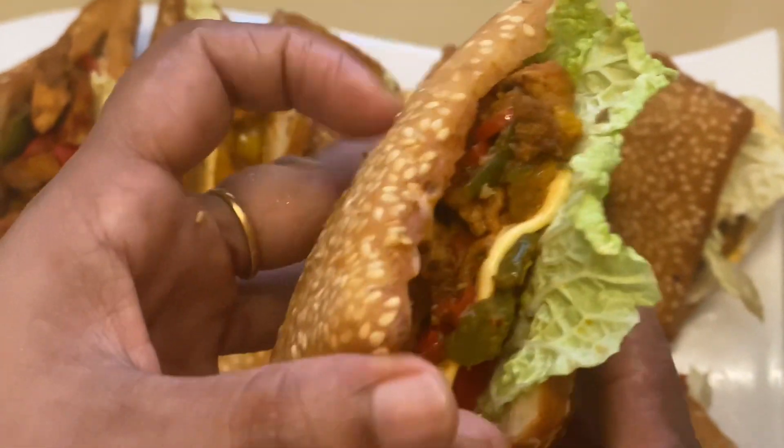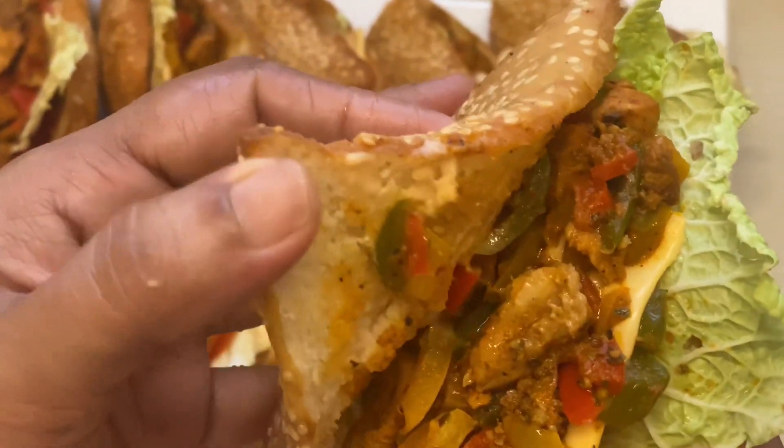Hello everyone, welcome to this video. This is a snack.